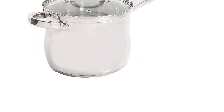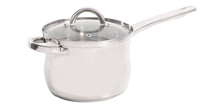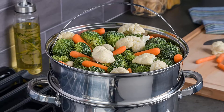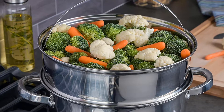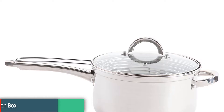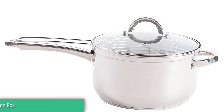Made of stainless steel, hand wash recommended. Ideal for any kitchen — smaller in size than a traditional stock pot. Great for smaller gatherings and space-saving. Dishwasher safe, hand wash recommended. Material: stainless steel. Stove top use only — does not work on an induction cooktop.